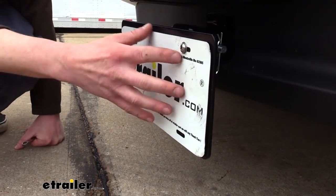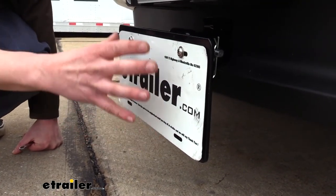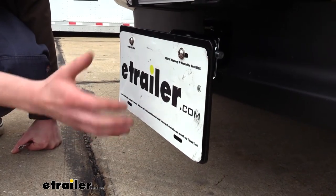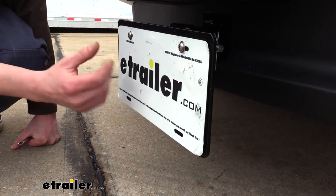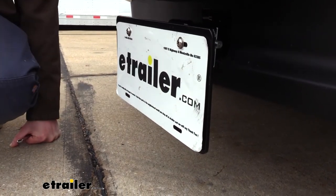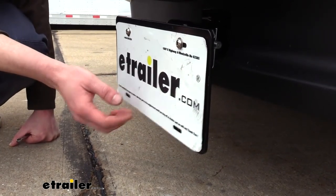There are four sets of holes on your bracket, so you could put two on the top and two on the bottom. But really you only need to secure it with two, whether you choose to be on the top or the bottom — it doesn't really matter which one. And that will hold it securely in place.